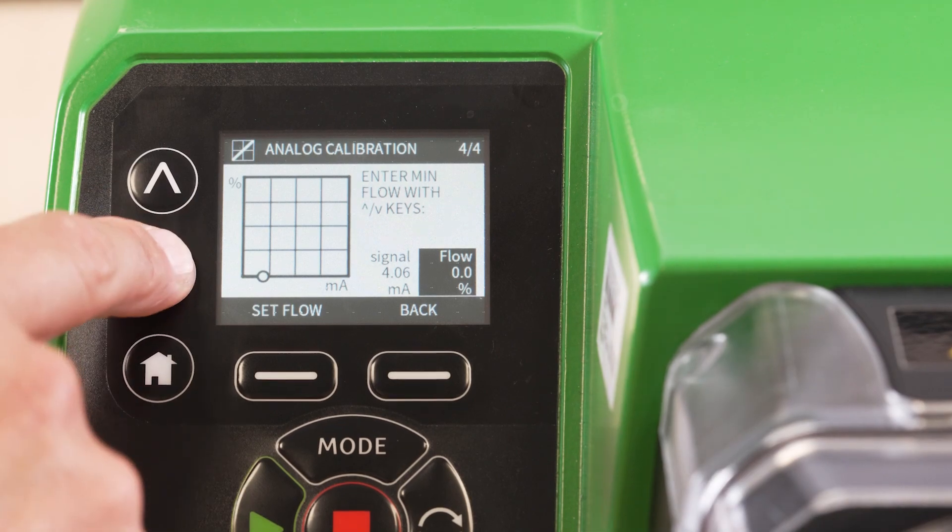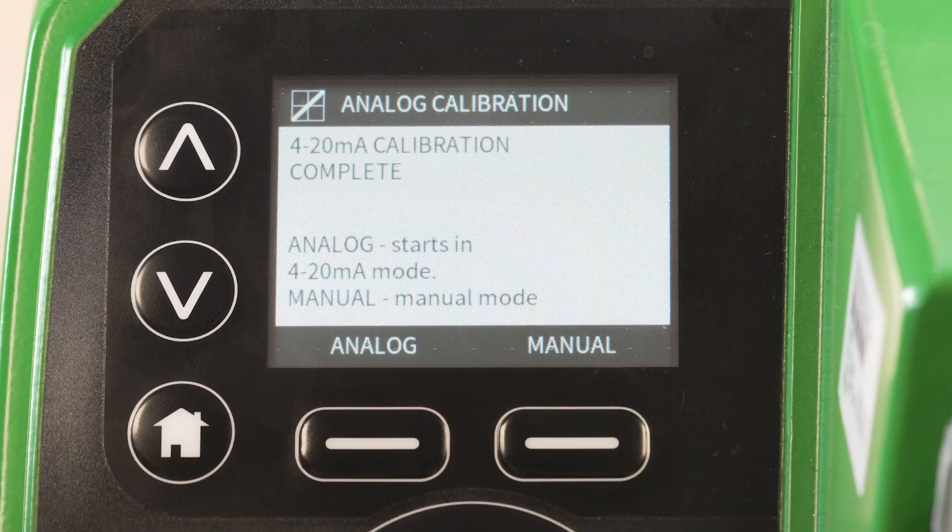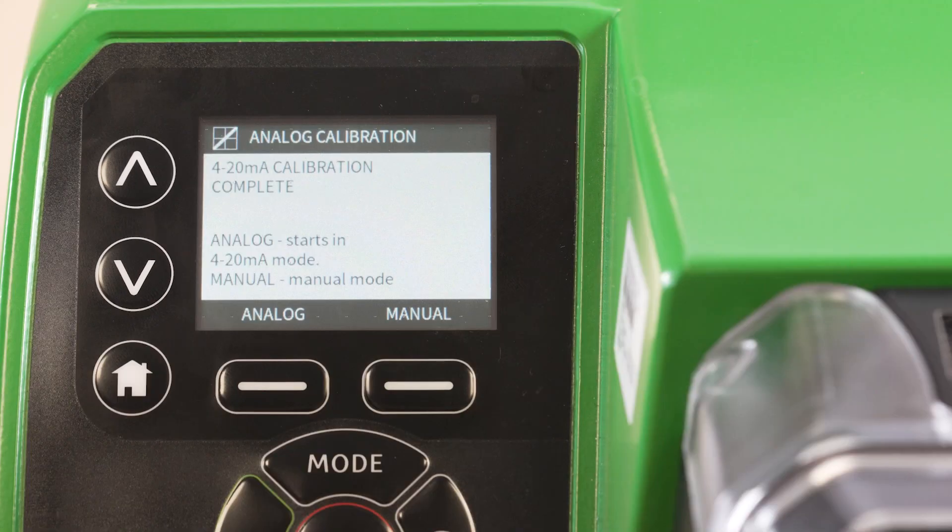Now the calibration is complete. You can select analogue to run analogue mode. Depending on your calibration, the pump may start to run at this point.